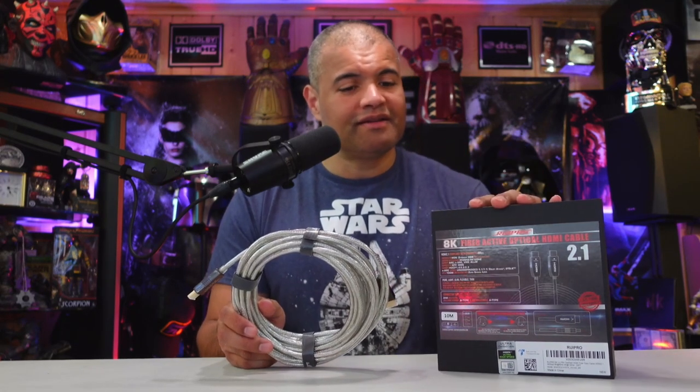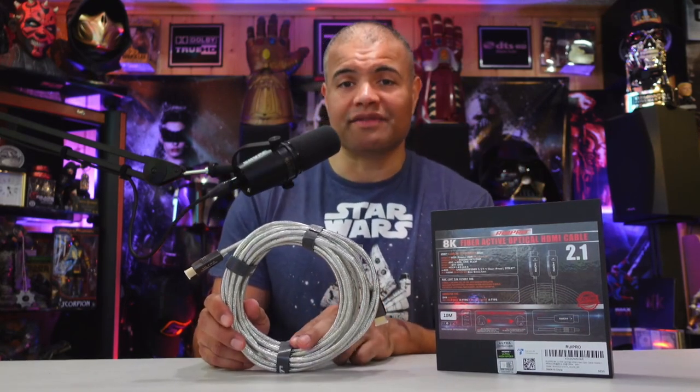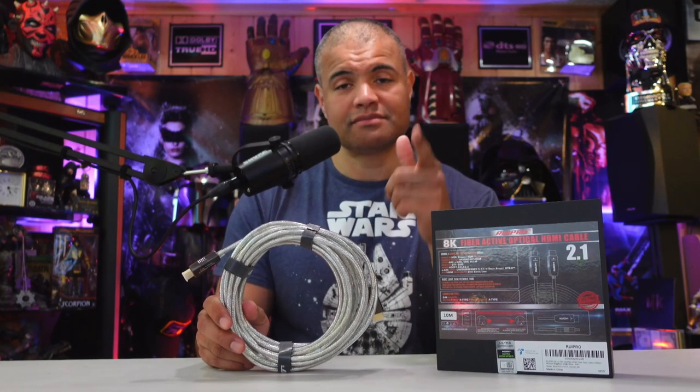Link in the description below if you want to pick one up. Rupio, you've got another winner on your hands, and you guys can have a winner too. If it's HDMI, this is the cable to get. Have a great day as always — home theater rules. Raf out, see you guys.